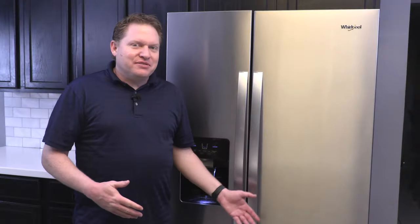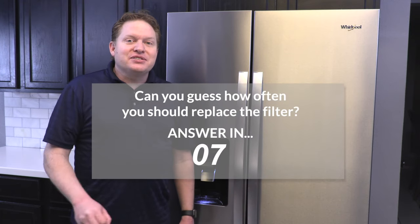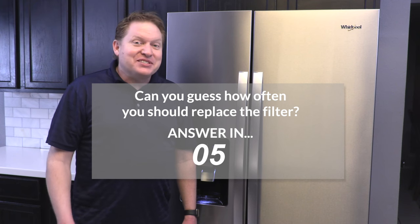Fixing the refrigerator filter is really that easy. Hopefully this video helped you out. If it did, please consider subscribing to my channel and we'll see you in the next video.